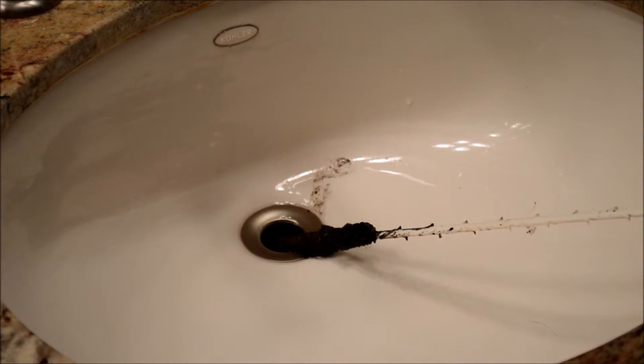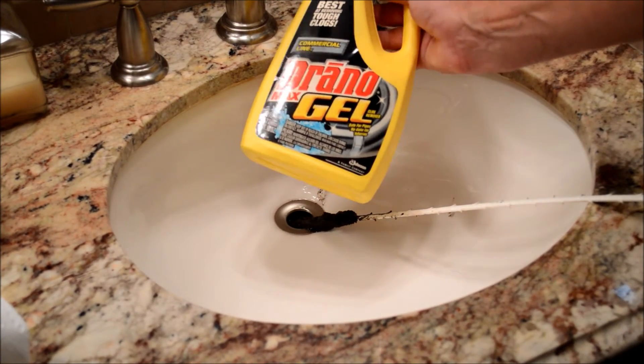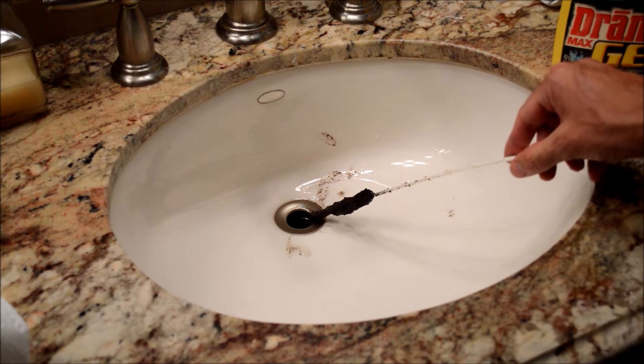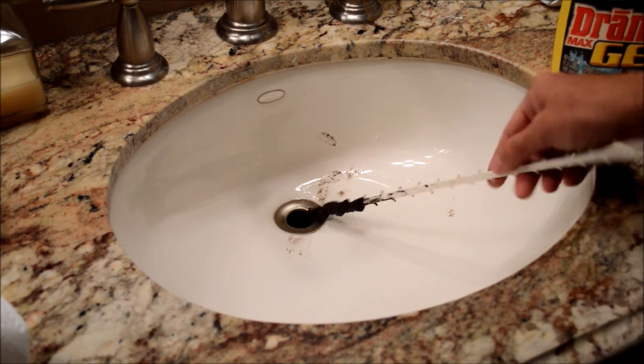Totally environmentally friendly, rather than using some kind of caustic chemical that can hurt your plumbing or the environment. And once you're done with this, just clean it off, use some hot water, and you're good to go. Within just a couple of minutes, you have a clean drain that's working properly.